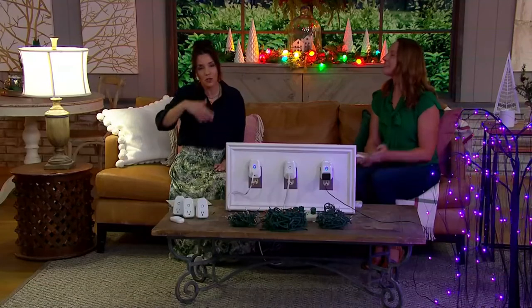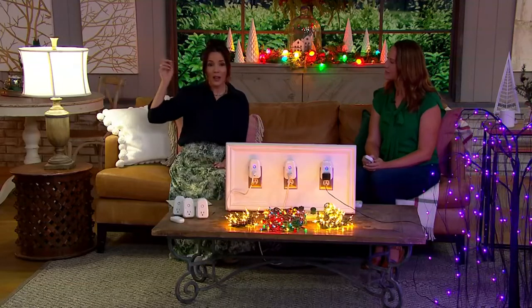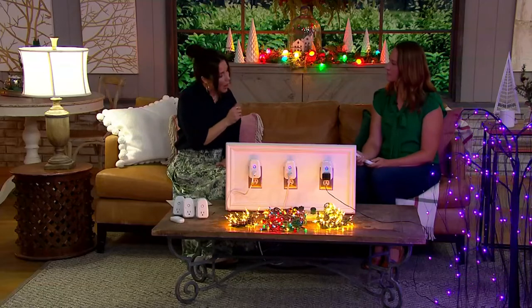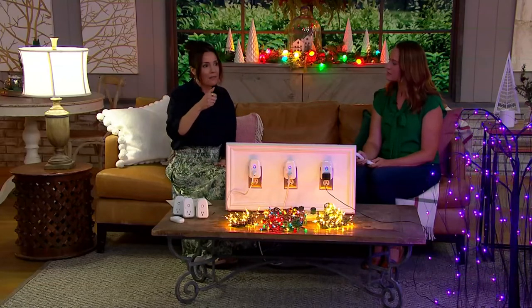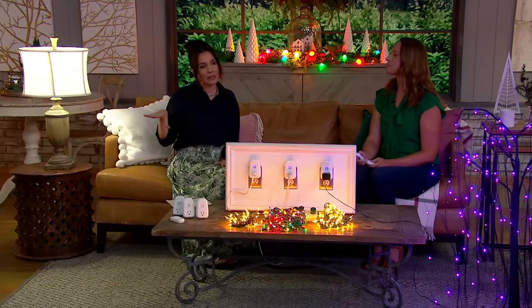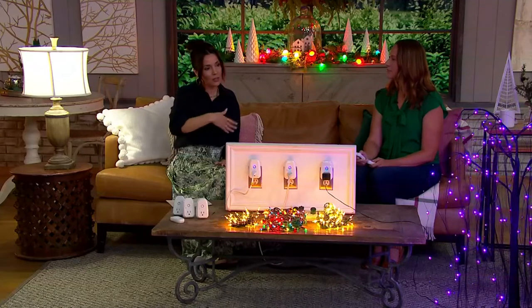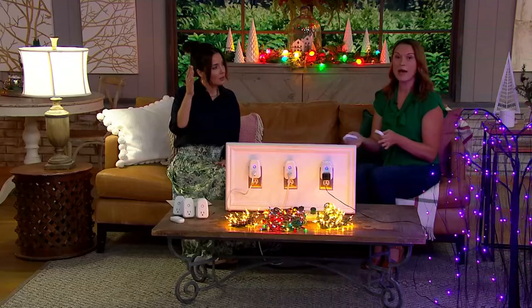Anything that doesn't already come with a remote control — your television already has one, you don't have to worry about that — but what about your bedside table lamps or all that holiday decor? If I kept this remote control where I walk in my house, I have a little basket for keys. Could I just push the button and turn all the lights in my kitchen on? Totally — as long as it's within 112 feet, you absolutely can.